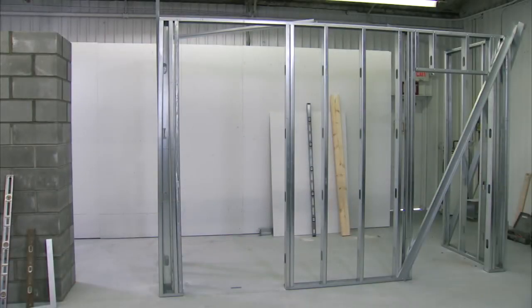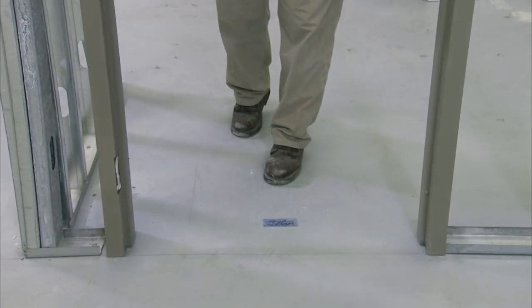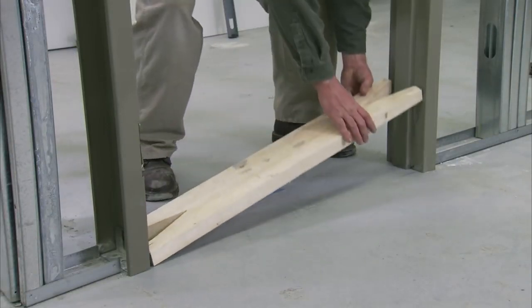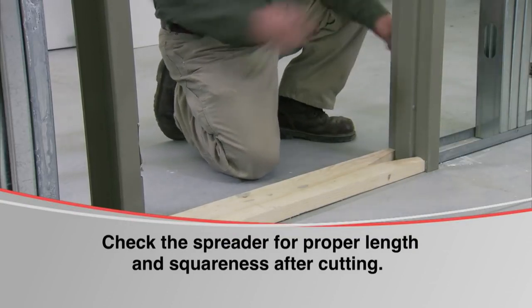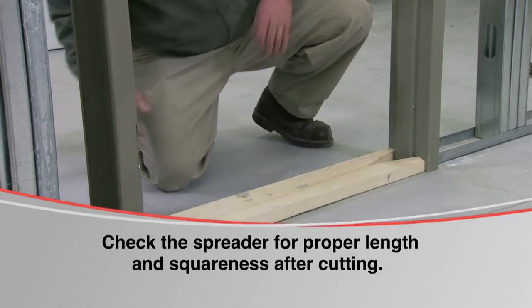At this point, the steel studs will be in place, leaving out the studs around the rough opening. Stand the frame up in the wall line at the proposed location. Using a proper size spreader, place it between the hinge and strike jams at the floor. The spreaders must be cut squarely and accurately — this will help in aligning the jams as they are anchored to the floor. This is very critical.